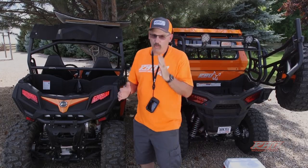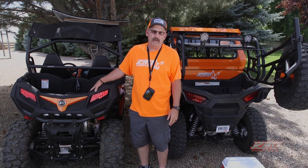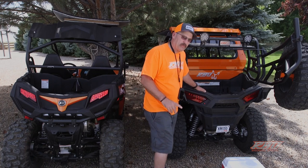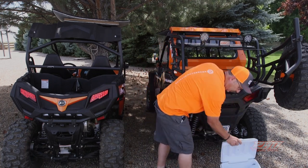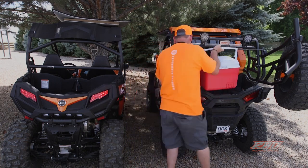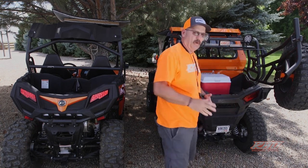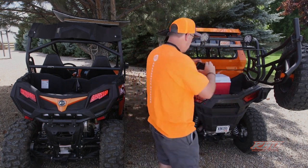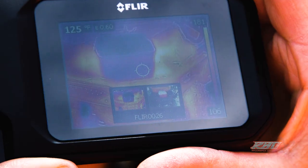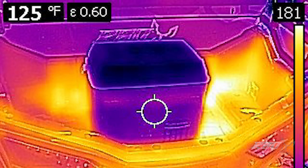The thing I want to point out is it doesn't really matter which brand of machine — we're not talking about the heat of machines, we're just talking about solutions we've come up with. We have a cooler here with a bag of ice in it, and I'm going to set it in the back of this machine and take a thermal image of it. The cooler shows in purple and you can see all the heat around it — it literally looks like it's sitting on coals.